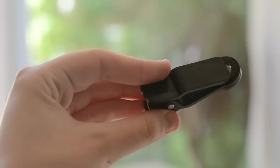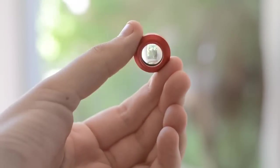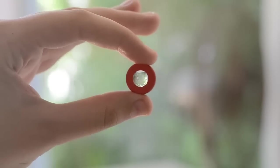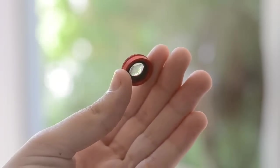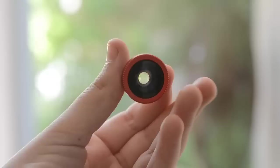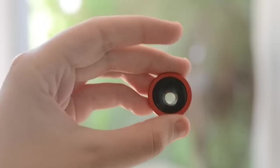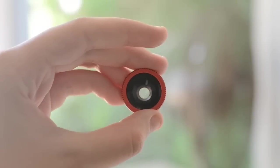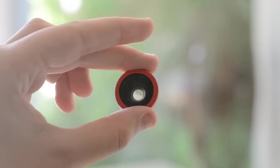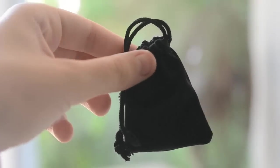The packaging includes the clip itself, a wide angle lens which allows you to shoot a larger range, a macro lens which allows you to take clear photos of small objects, a fisheye lens which applies a really awesome fisheye effect on your photos — definitely one of my favorite lenses — and last but not least a small pouch to carry all your lenses with you everywhere you go.